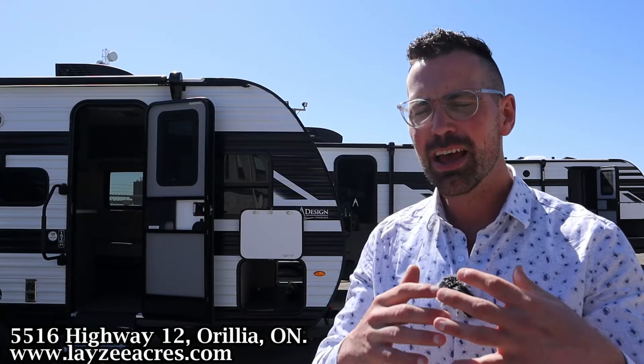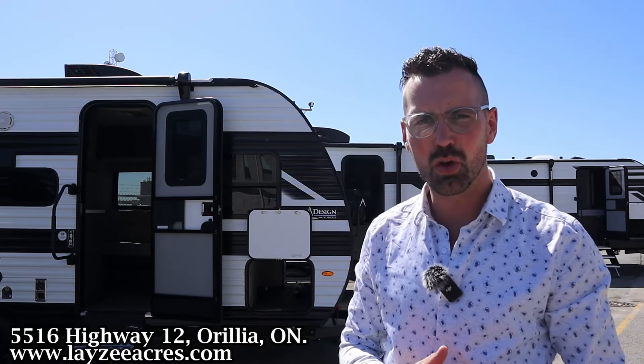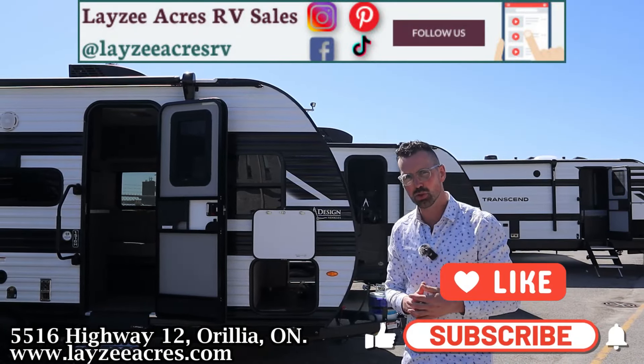Greetings and salutations folks. I'm Josh from Lazy Acres. Thank you for tuning in — we are saving the world one trailer at a time. Today we're taking a quick look, a preview of a 2024 Transcend 1, model number 151BH. It's their first foray into the single axle market.